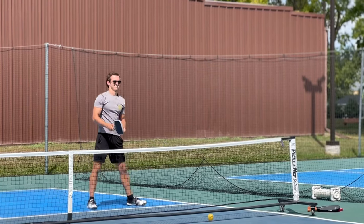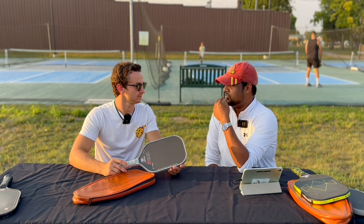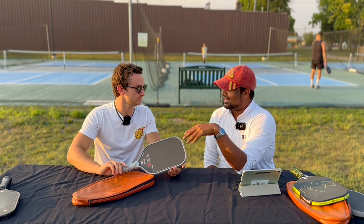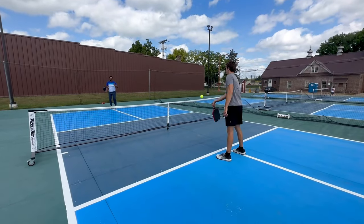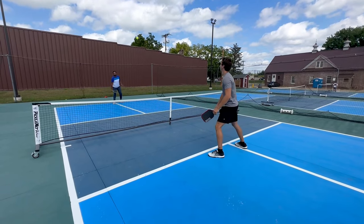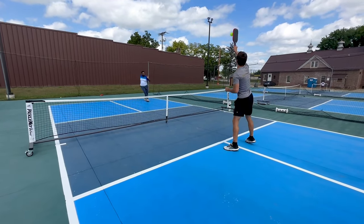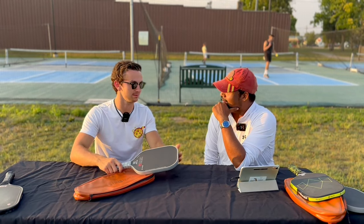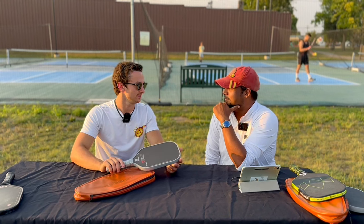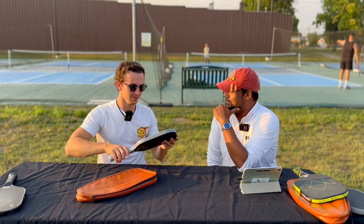What I liked was that even from the baseline, if someone was smashing you, you had that thicker paddle reset ability that you're missing in the Carbon 1X or the Bread and Butter Filth. It had that extra quality where the ball would really sit on the paddle and you could reset the ball a little better than some of those other thermoformed paddles.